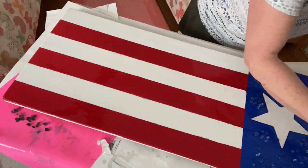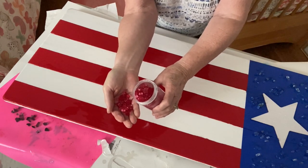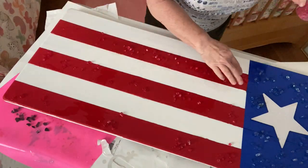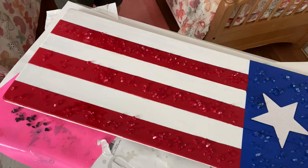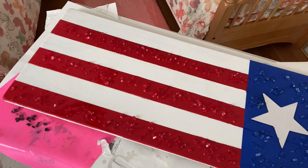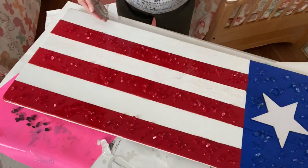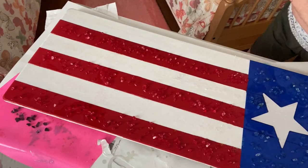Next I took some celestial glass that I painted red — I think I used the cranberry red Krylon stained glass spray paint for that — and I sprinkled it all down the red stripes. At first I wasn't going to put anything on the white, but then I took some iridescent sprinkles and sprinkled those all over the white stripes.